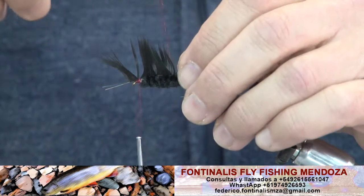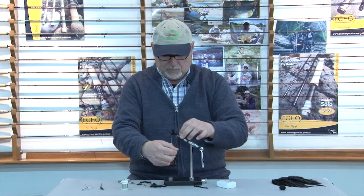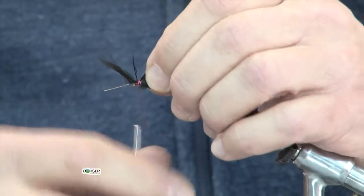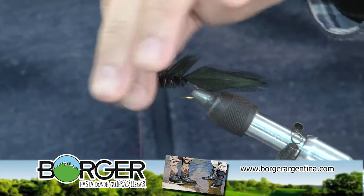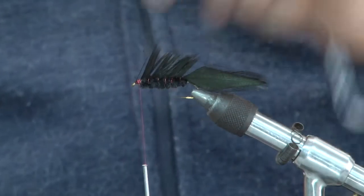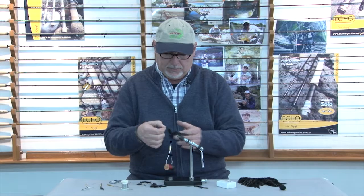Me voy a valer del punzón para ir abriendo la pluma y poder ir pasando el alambrito de cobre hasta el punto donde paso el hilo, de manera que cuando doy unas vueltas con el hilo ya puedo pisar el alambre para estrangularlo y cortarlo sin que se mueva. Perfecto. Vamos a cortar el sobrante acá adelante y terminar de empatillar.